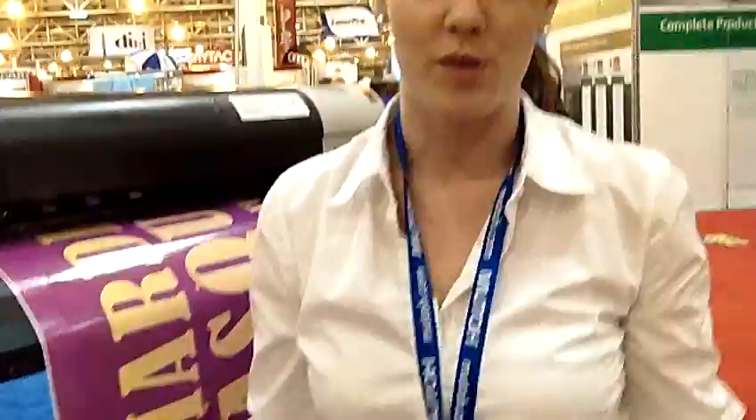They did something really nice for somebody — there was a little boy who had never been to Disney World. His parents wanted to surprise him, so they printed out a banner for him and he got to watch it print right here at the show. That's how he found out he was going to Disney World — very cool!